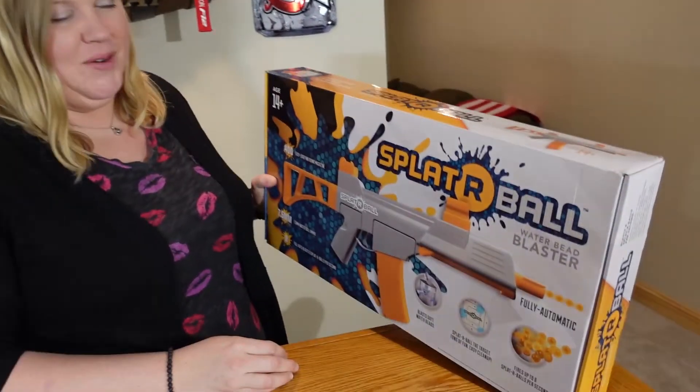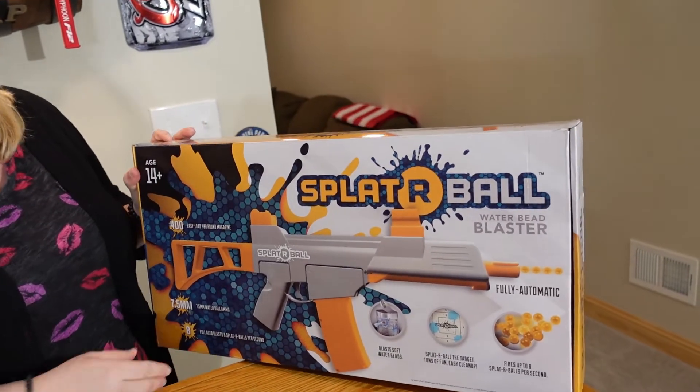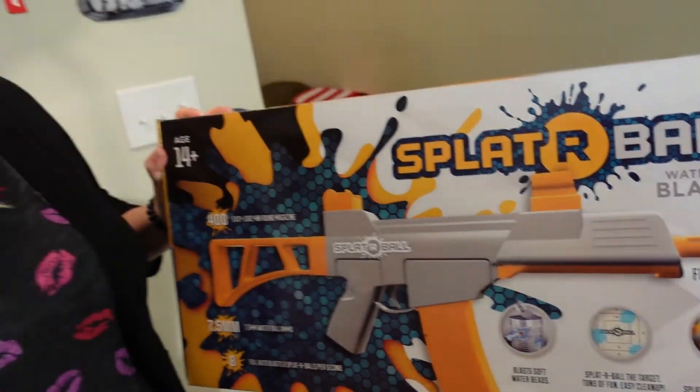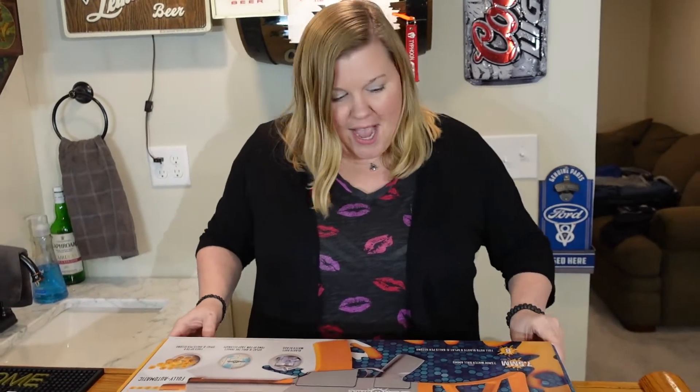I was randomly searching the internet and ran across something I just had to buy. Introducing the Splatter Ball Water Bead Blaster — full auto. It's our first fully automatic firearm, and I'm really excited to share it with you. Let's open it up and see what we have.